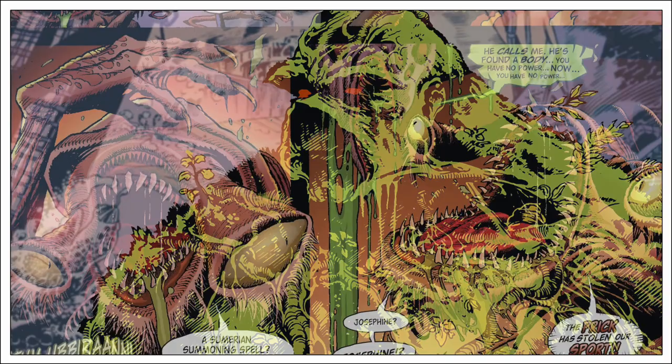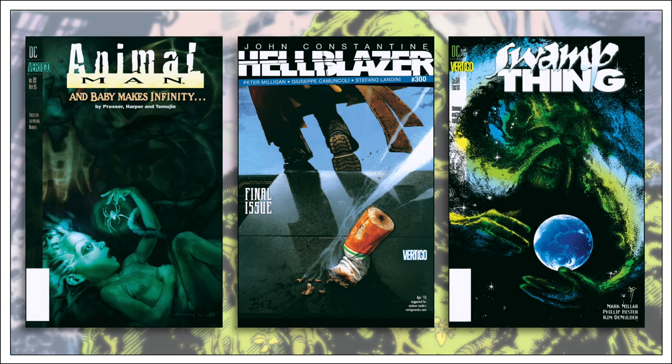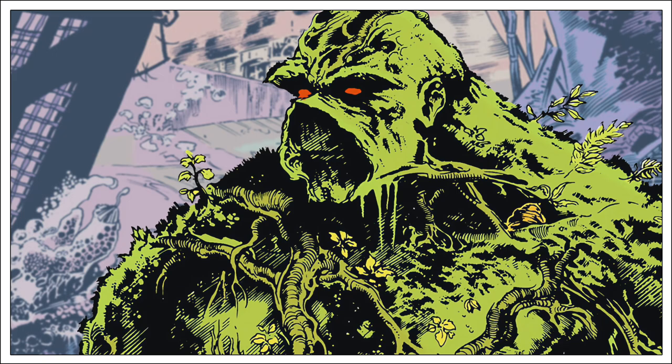Following the conclusion of this series, this version of Swamp Thing would be retired for all intents and purposes. Vertigo was struggling as an imprint, resulting in prior DC characters such as Animal Man, John Constantine, and Swamp Thing being reclaimed and added to mainstream DC continuity once again. So the era that began when Alan Moore changed the character forever came to a close.